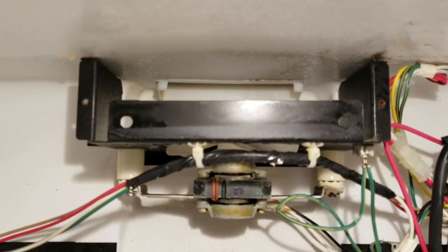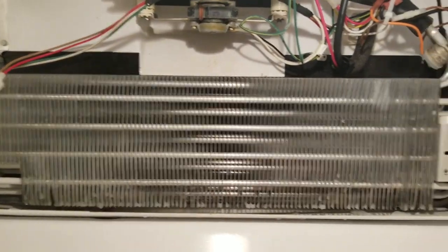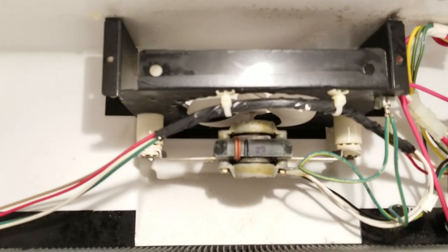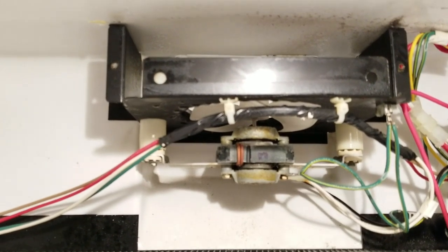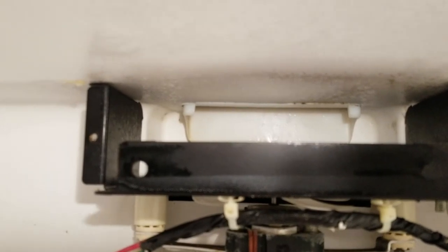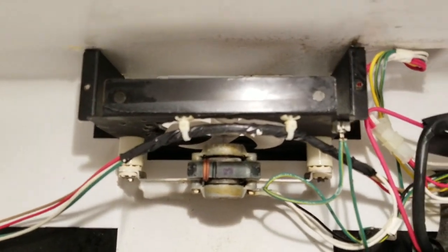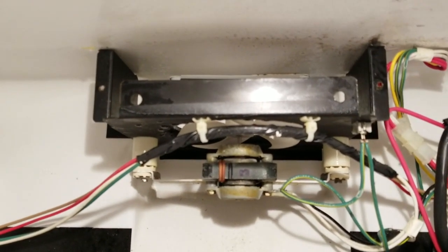There's our evaporator coil — that's the part that gets cold. There's the motor with the fan, and it circulates air around that coil and then out and up into the freezer and refrigerator. You can see way up there that little passage in the very back — that's where it goes up to the refrigerator. Now I'm going to turn the power off and pull that sucker out.